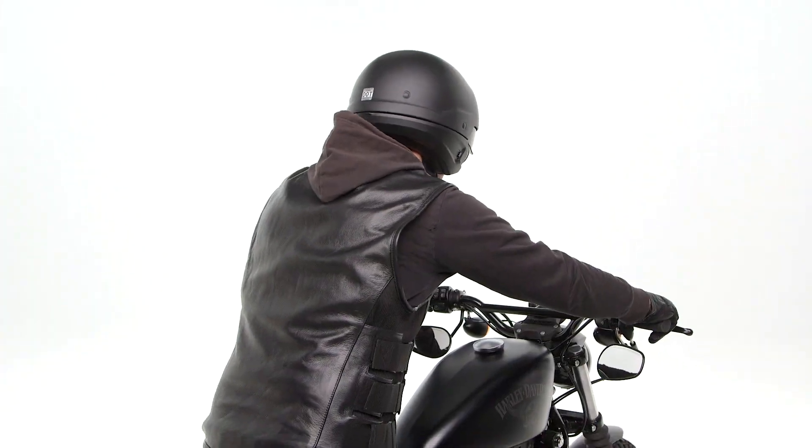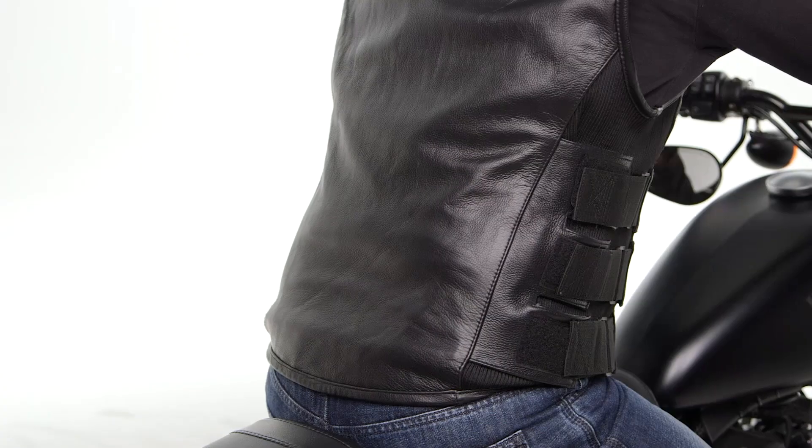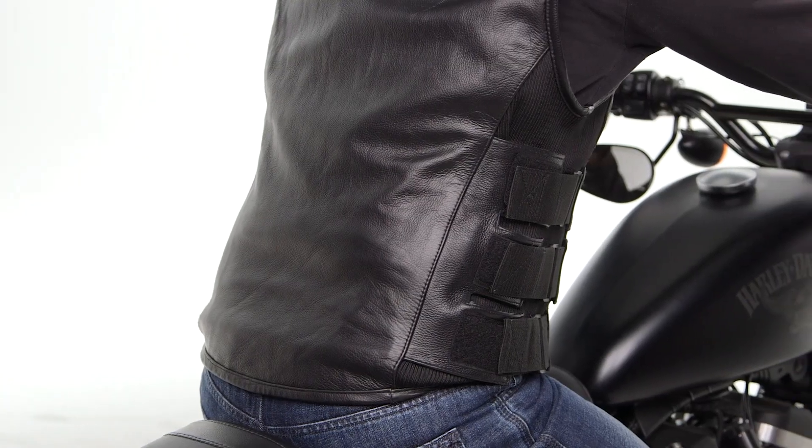Moving to the back of the leather vest, you'll see that this is a single piece of leather. This allows you to easily add patches if you wish to do so.